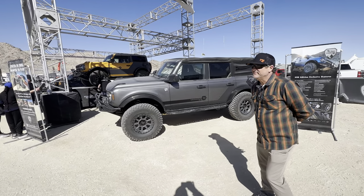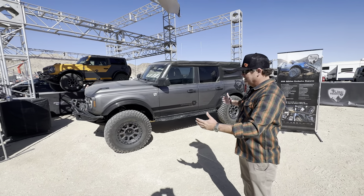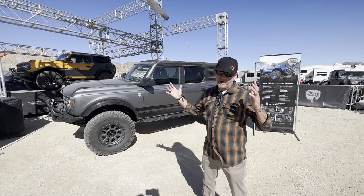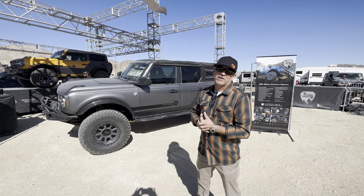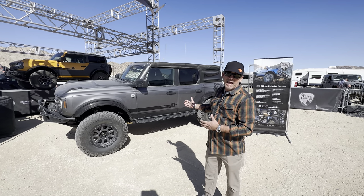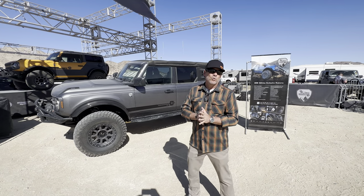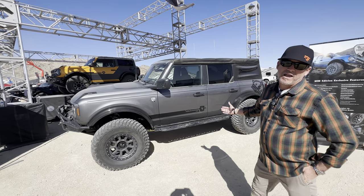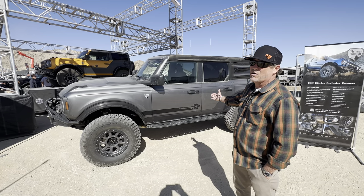Tell us about the new King of the Hammers. I understand there's only going to be a hundred of these made. That's right. This is a co-collaboration between Jason Shearer, reigning KOH driver, Ford, and Fox Factory. There's been demand for quality built crawling packages and Jason's been trying to get this thing to reality for a little while. It's finally happened. This is a vehicle designed by Jason — every part on it has been approved by him and largely tested by him. We're actually sitting in front of Bronco number 001. This is Jason's vehicle.